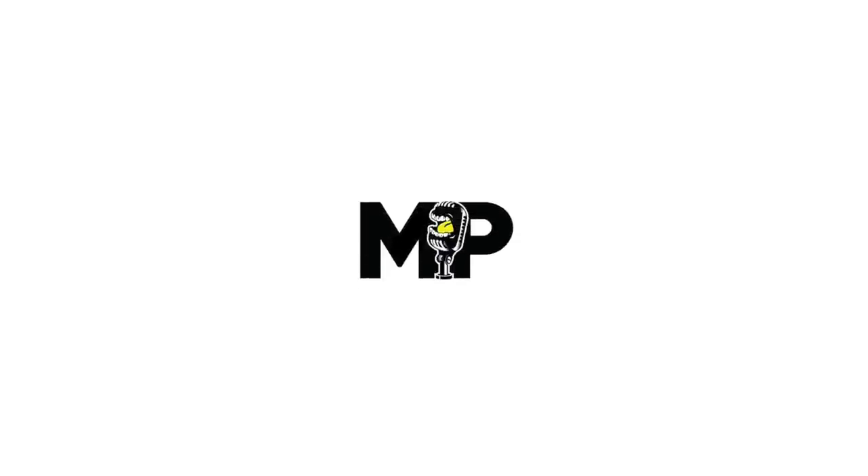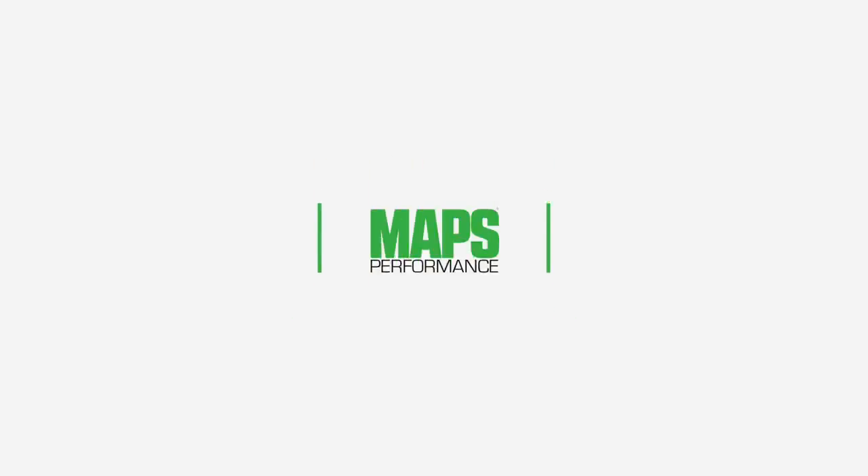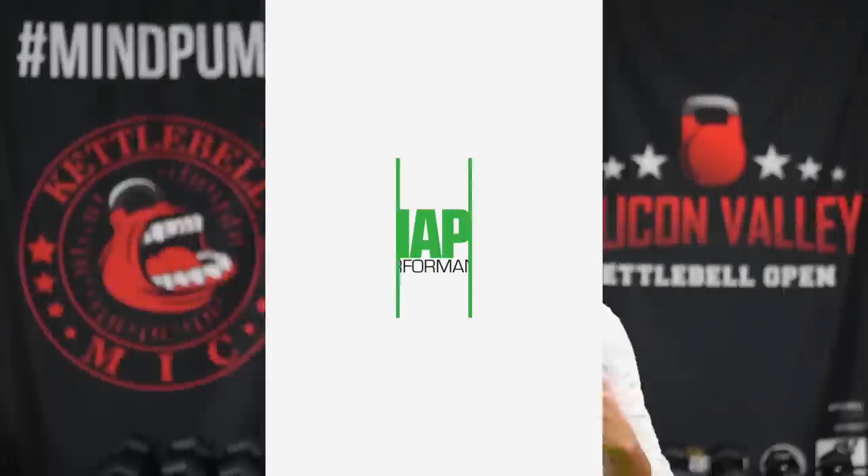Welcome back to Mind Pump TV. I'm your host Adam Schaefer and today we are bringing you guys our MAPS performance program, our MAPS Green. If you've been following along the series over the last month, we have been letting you guys test drive all the programs that we sell at Mind Pump Media.